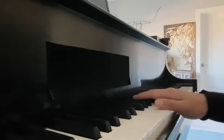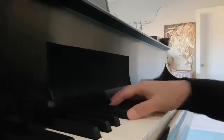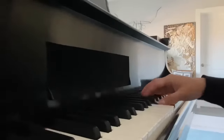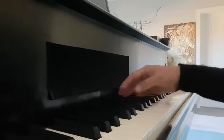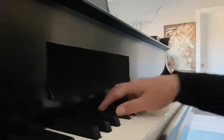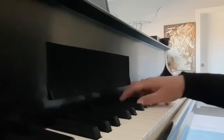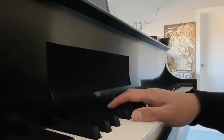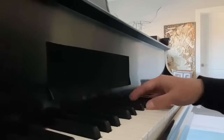If you're playing a chromatic octave and isolating the thumb, it would look something like this — if exaggerated, it would look like this. There's so much complex movement happening, but what you want to do is make it small and effective.